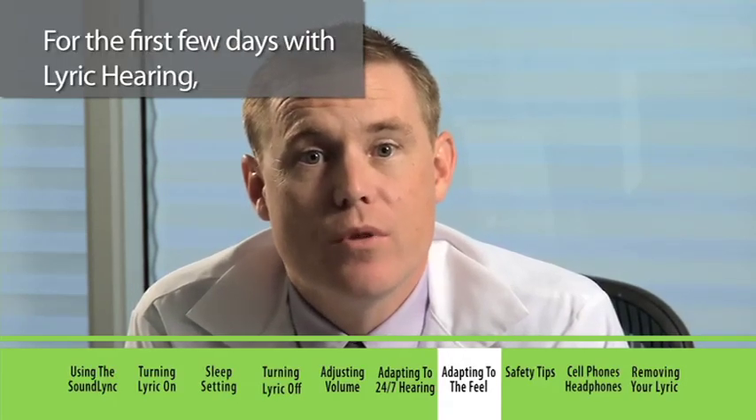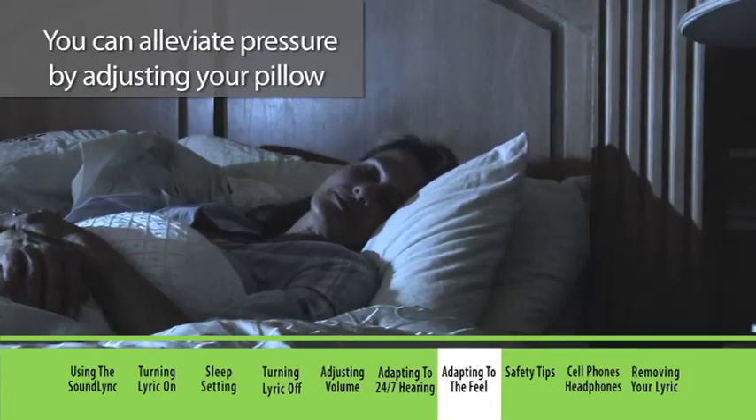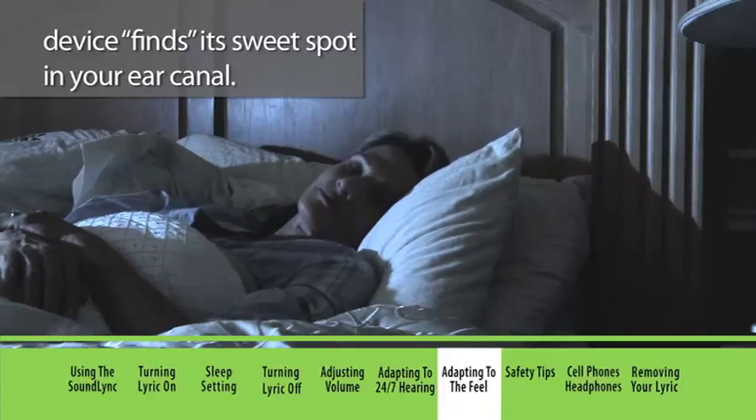For the first few days with Lyric hearing, avoid sleeping with pressure directly on your ear. You can alleviate pressure by adjusting your pillow, or if possible, try sleeping on your back until the device finds its sweet spot in your ear canal.